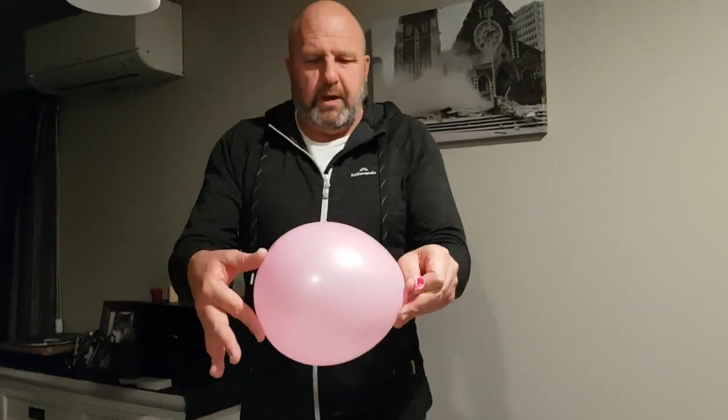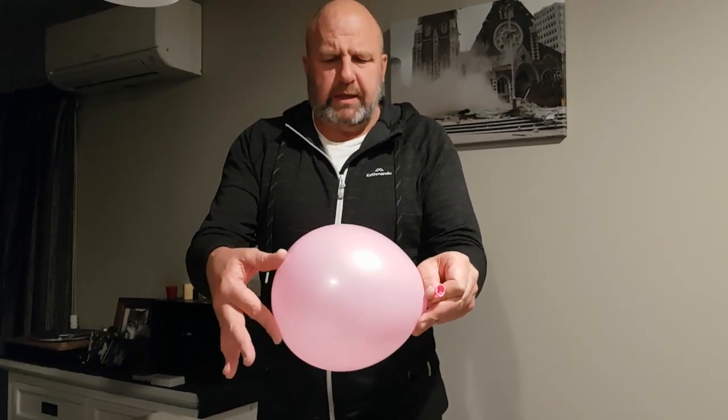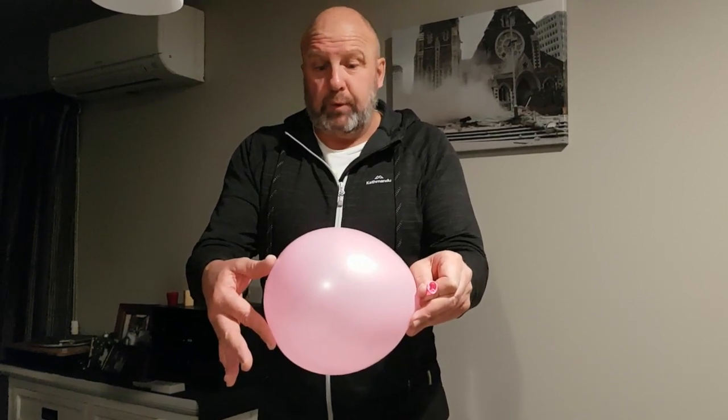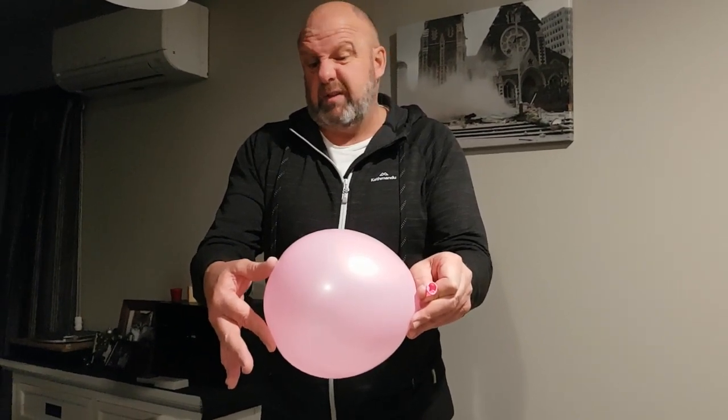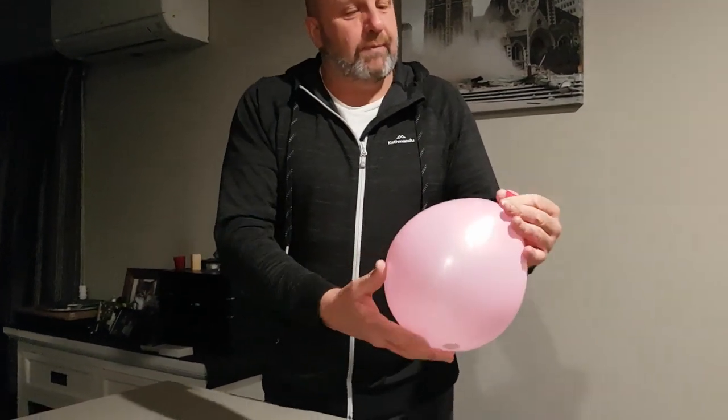I'll explain a little bit more about inertia at the end of the video. It's really interesting to try different size coins, and maybe some countries have different shape coins — it just wants to keep going. And now it's stopped, so that's that experiment done.